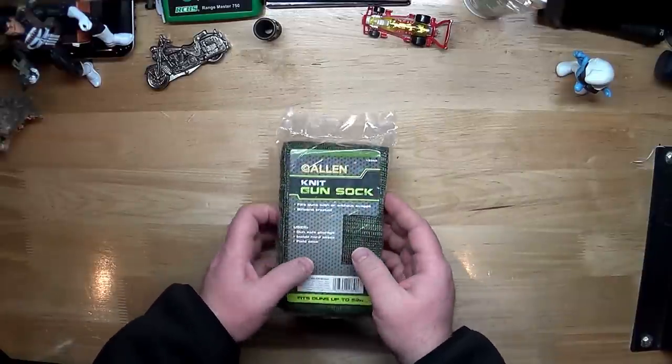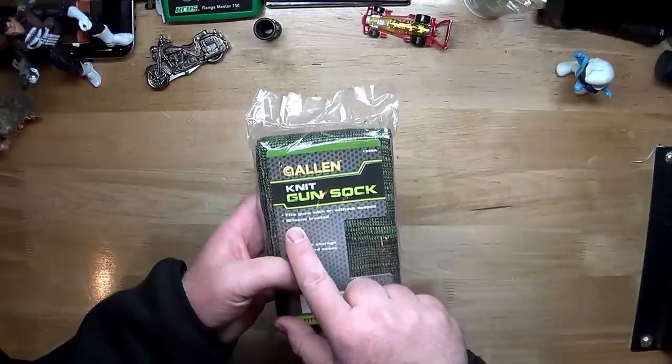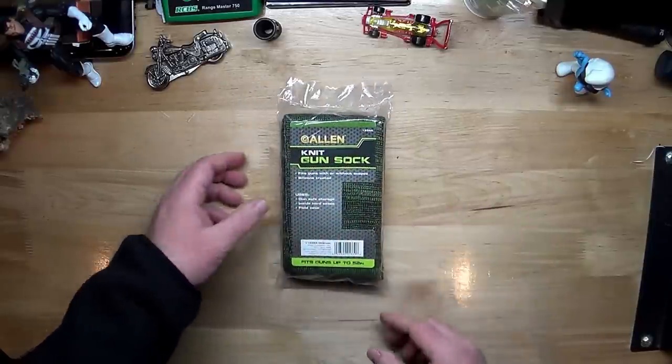It doesn't matter about the manufacturer. What might matter is if the gun sock is silicone treated, which most of the modern socks are.